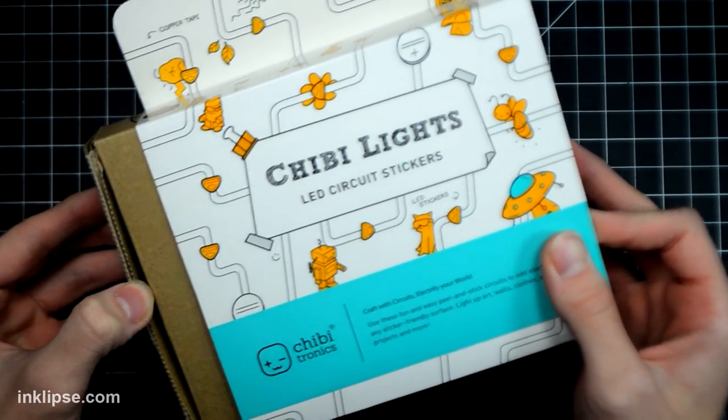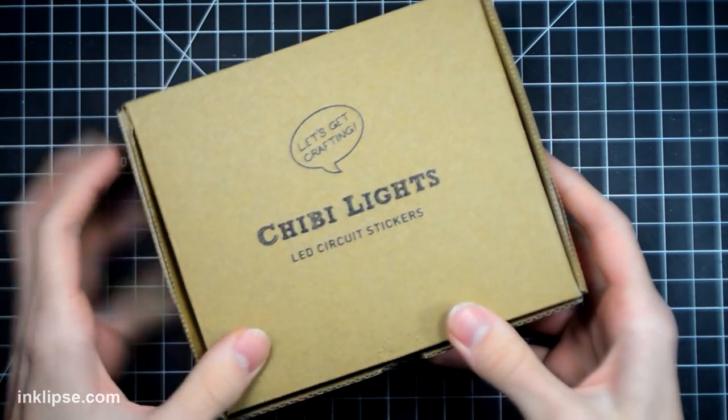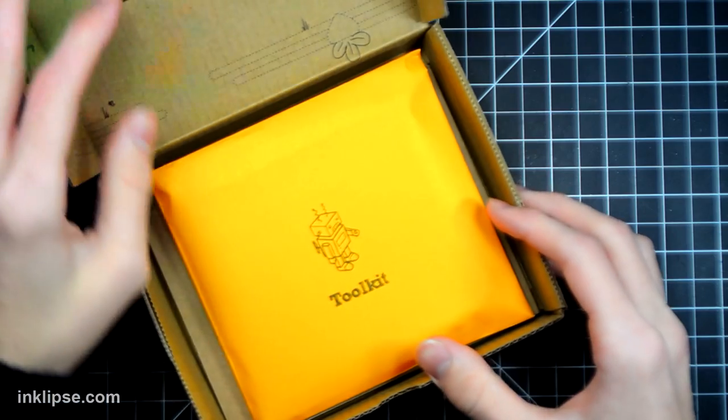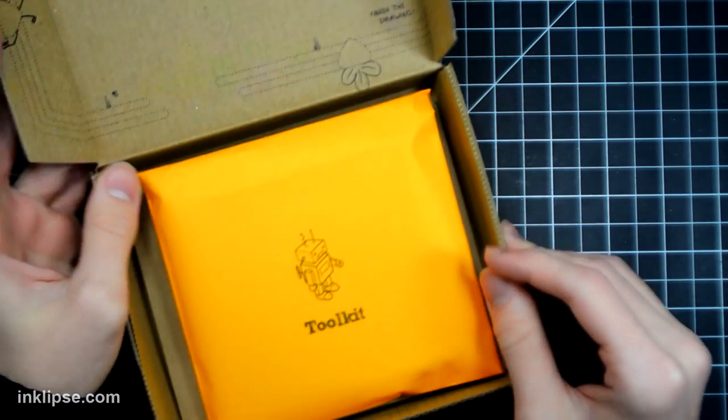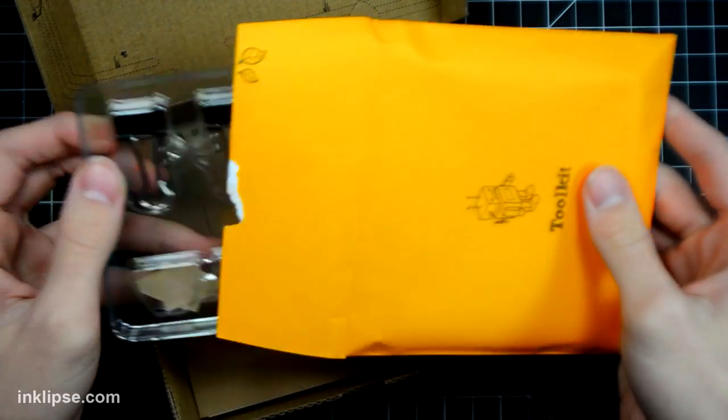I wanted to start out by showing you guys what comes in this Chibitronics kit. Anything that you see inside of this kit, if you ever run out of it, you can buy them individually, which is really nice. So this is a nice starter pack, and then you can branch out from there if you want to keep creating these really interactive and awesome cards.